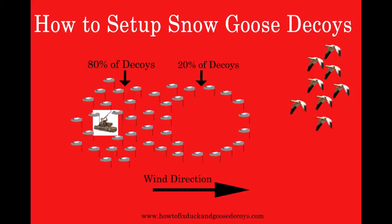The other benefit to this setup is that if you have a change in wind direction, you can pick up this 20% of the decoys and reposition them to a new downwind spot without having to pick up all of your decoys. Many times, snow goose spreads can be a thousand or more decoys, so moving 200 is much more manageable than moving all 1,000 decoys.